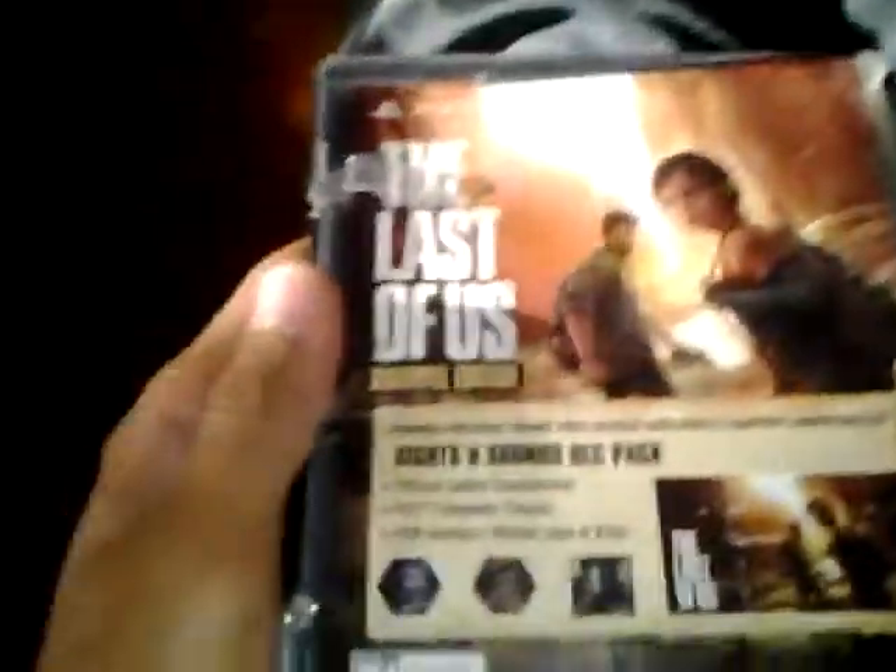Now what's inside? A sleevable case — the Last of Us. Open it. Here it is. Disc and everything.